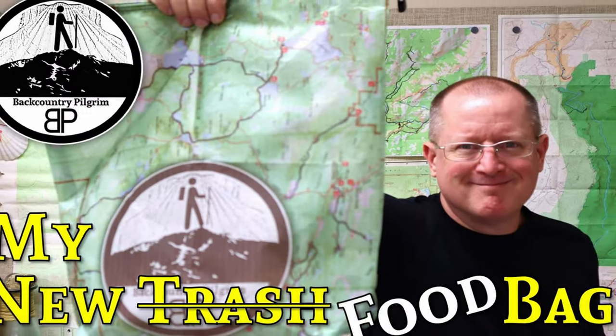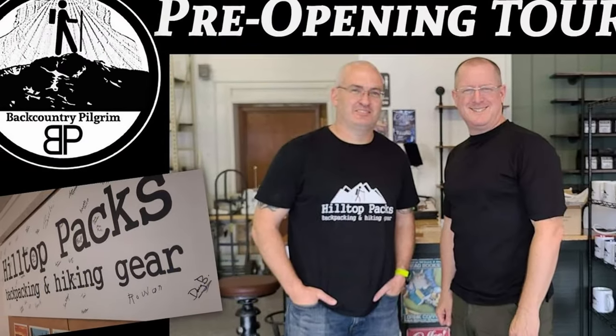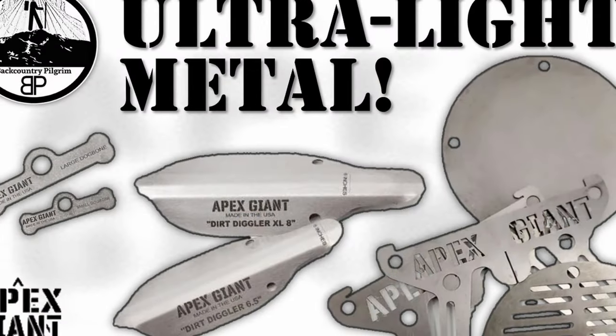Hey it's Doug and this is Backcountry Pilgrim. I want to talk to you today about an entire bag of gear that I have that weighs less than two ounces. If you have followed my channel for long you know that I am a big fan of Hilltop Packs slash Apex Giant.